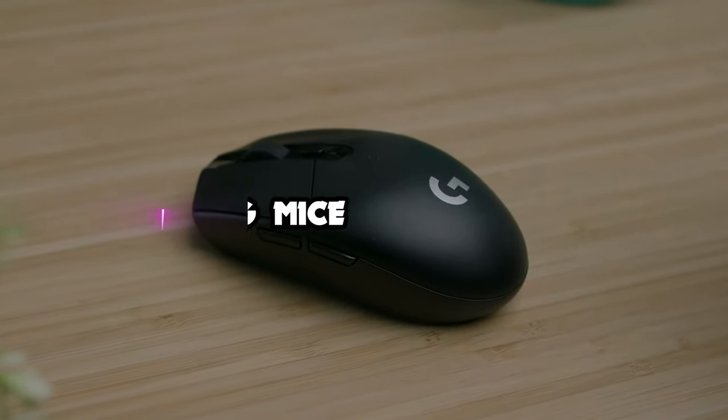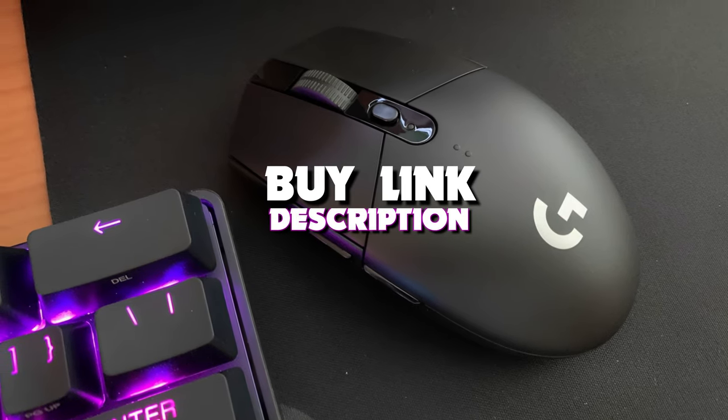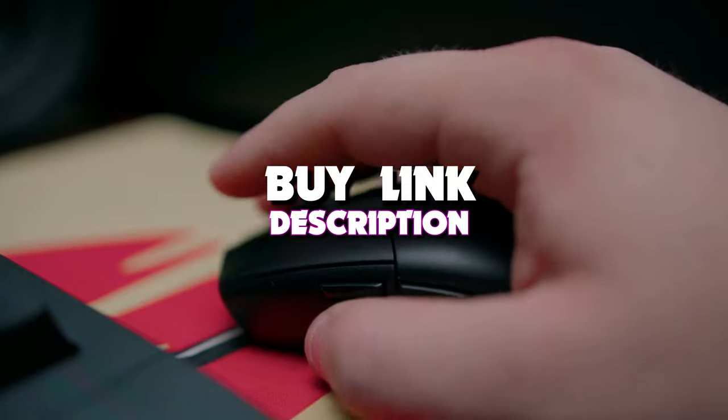Hello guys, in today's video we're looking at the 5 best gaming mice of 2023. If you want more information, you can also find the links in the description box down below.